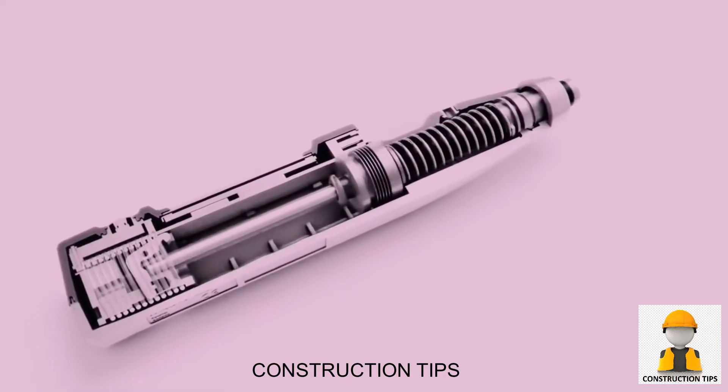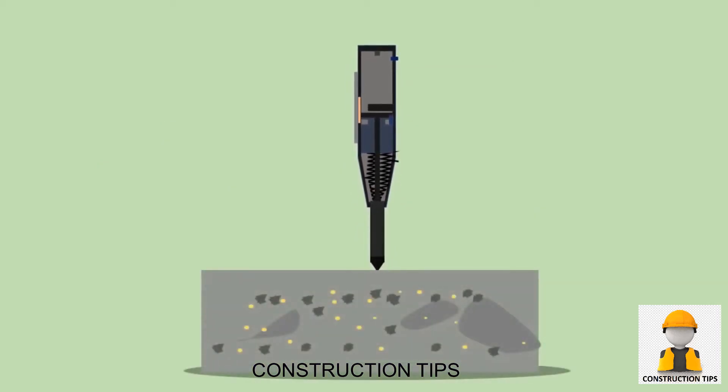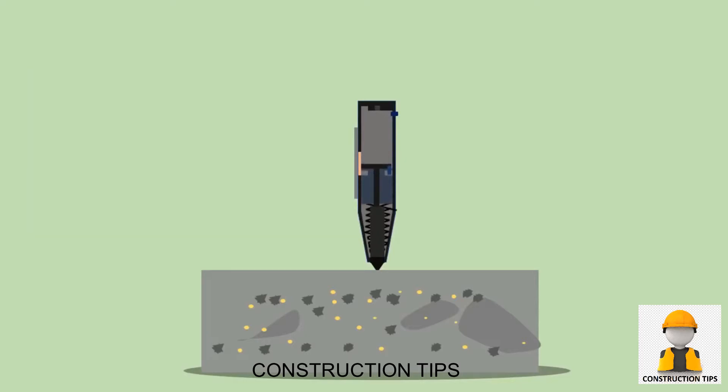The entire setup with labels is shown on the screen. When the plunger is pressed against the surface of the concrete, the mass rebounds from the plunger and retracts against the force of the spring. The hammer impacts against the concrete and the spring-controlled mass rebounds.